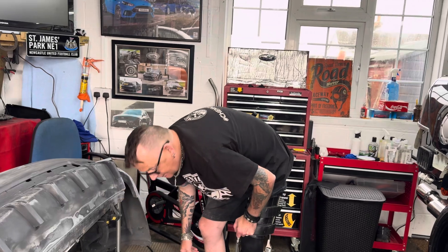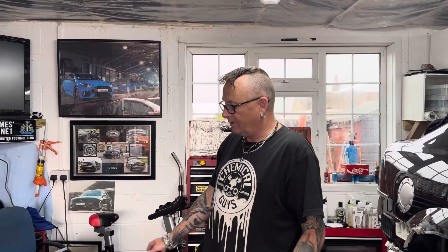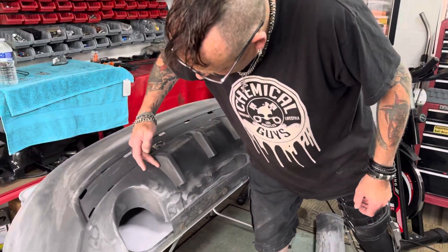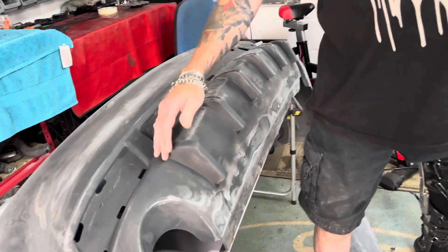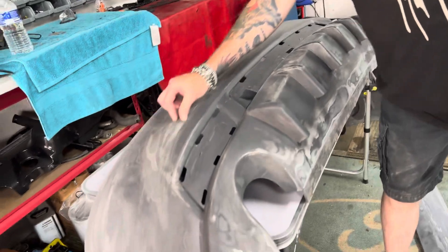I've taken a tip from my father-in-law: when you do sanding, it's always best to spray some plastic primer over the top, and then you can see where you're going wrong. Look, that's all lovely and filled in there. This is going to look amazing! That's done, this is all filled in, coach line's gone.